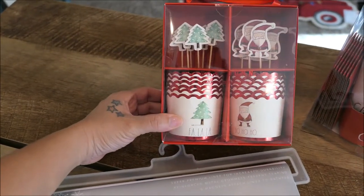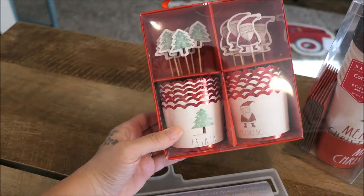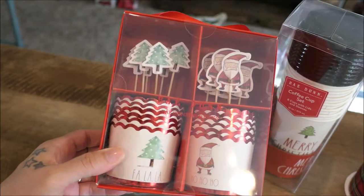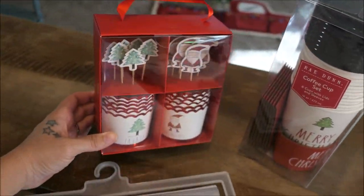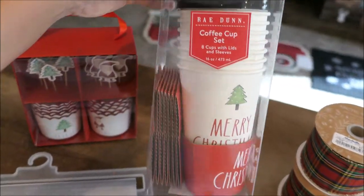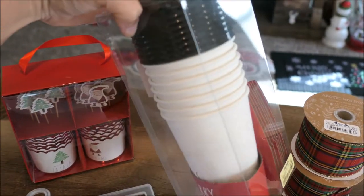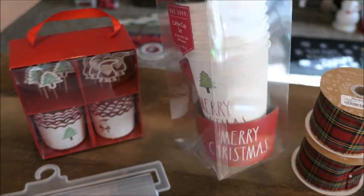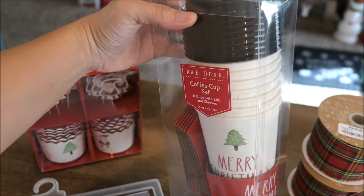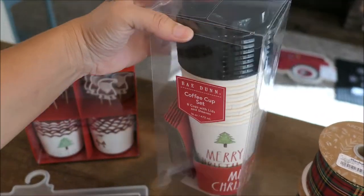I also found these Rae Dunn baking cups and picks — only $4.99 — and these are going to be so cute in some Christmas-themed cupcakes. I've got to find some good sprinkles for these too. And then I got the Rae Dunn coffee cup set — it says 'Merry Christmas.' I've seen these for the last four holidays and I just never picked them up, but I figured I would grab them in case we're doing on-the-go Christmas lights — we can make some hot cocoa and jump in the car.